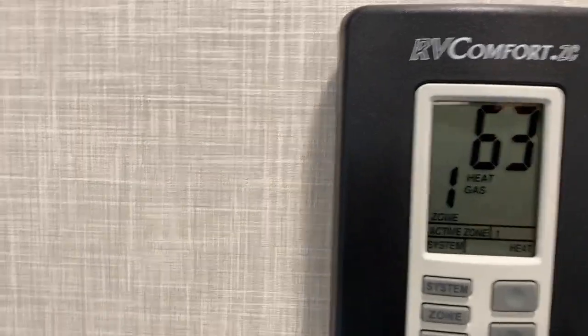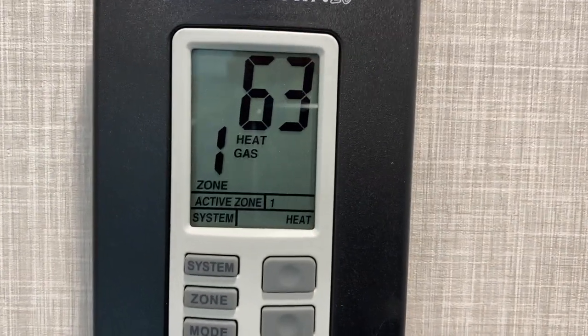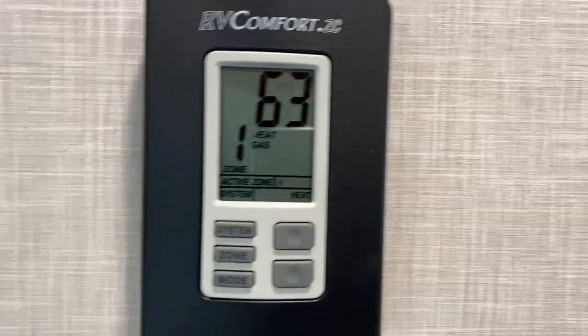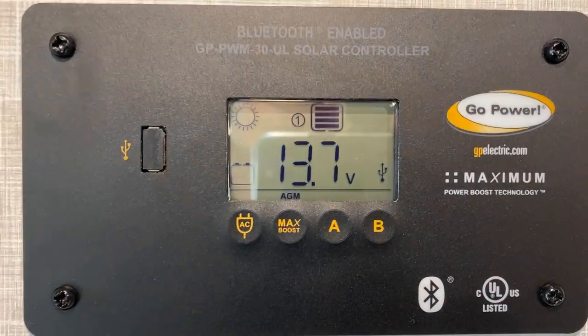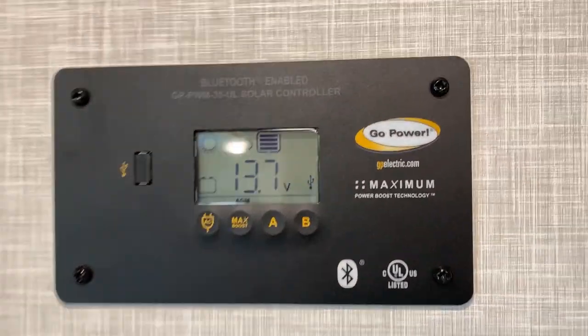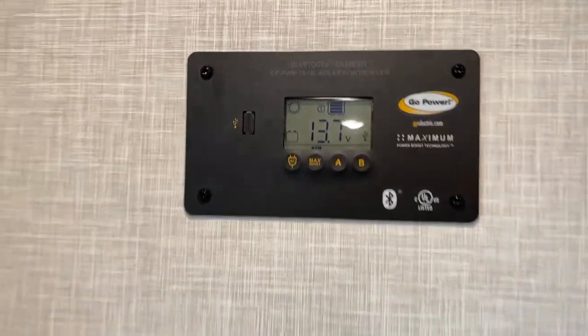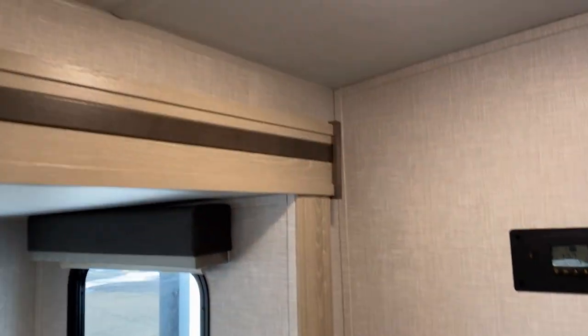The CO and propane monitor are all-in-one now, mounted low to the floor as they should be. RV Comfort is the thermostat — we have one zone in this particular unit. Currently have the heater on; it's nice and toasty in here. That controls your temperature for AC and for heat as well. We are plugged into shore power and you can see our battery is fully charged at 13.7 volts. We did use our battery to run the heater while dry camping and it worked really well — no problems at all.